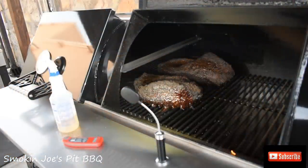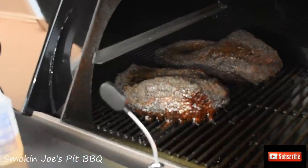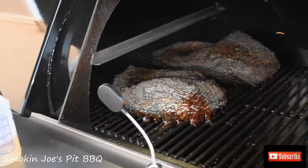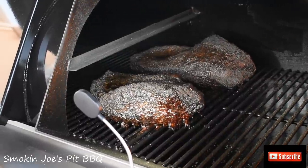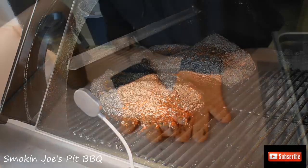Alright guys, welcome back. It is seven o'clock in the morning, so these briskets have been on for eight hours now. I checked the internal temperature and I am at 165 on both. You can see a nice bark on them. It's really cold outside and windy, so I'm actually going to pull them off, bring them inside, and wrap them.